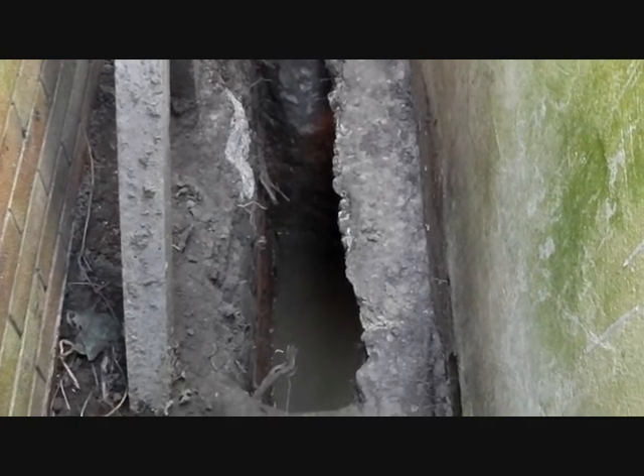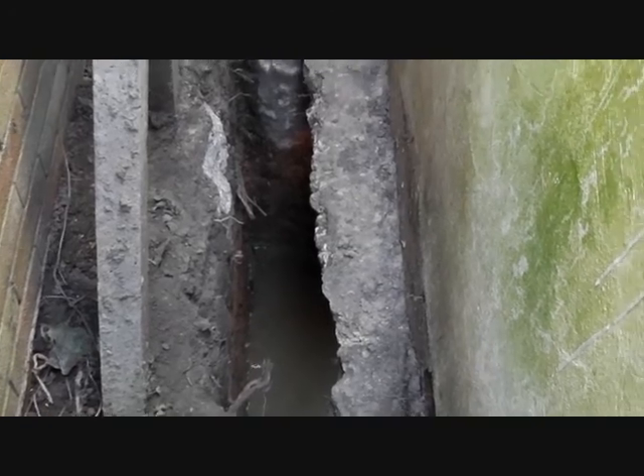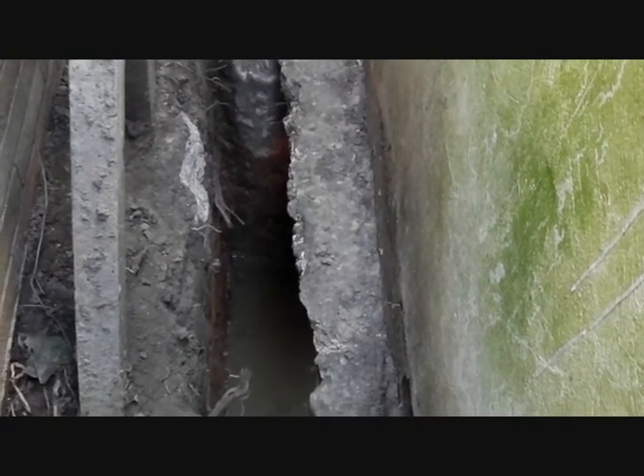As you can see, it's broken through to the outside — the existing wall, which we're not allowed to move.